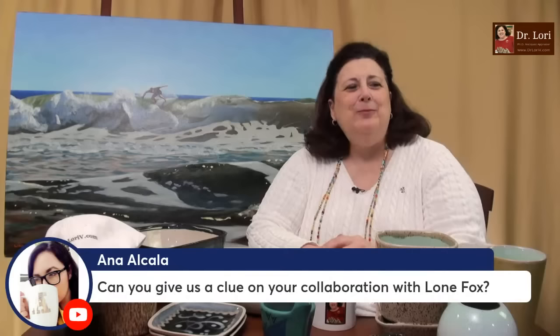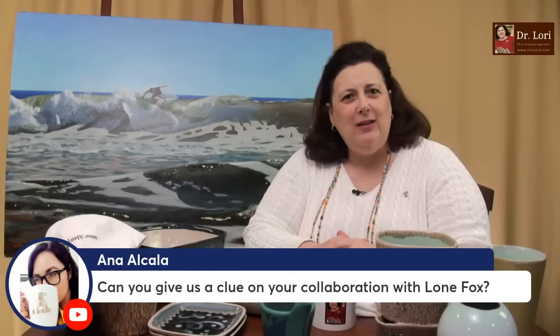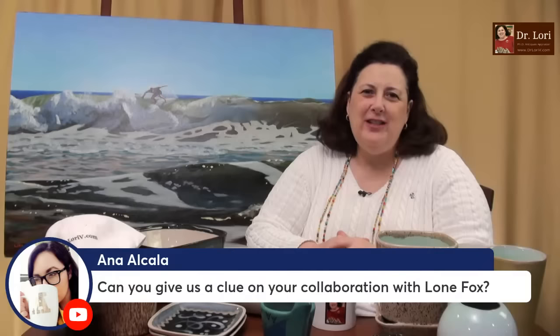Can you give us a clue about your collaboration with Lone Fox? I can't talk very much about the collaborations, but I am having them and I really enjoy collaborating with great folks. I'm excited about that particular one — it's a very cool, innovative designer. I'll talk more about collaborations at the end of this show, including a very busy week that included interviews with magazines about things like coffee grinders and splatterware, which is one of my favorites.